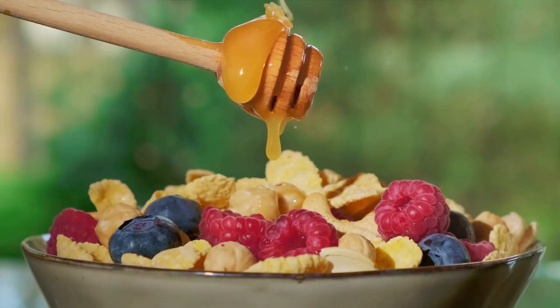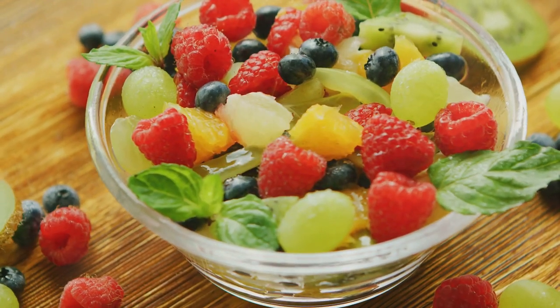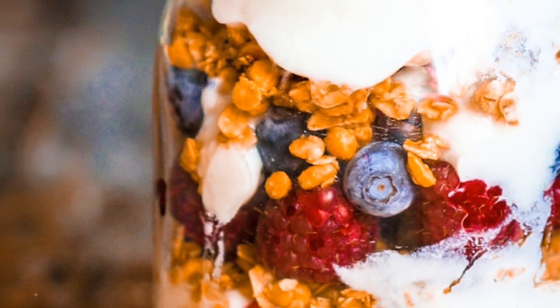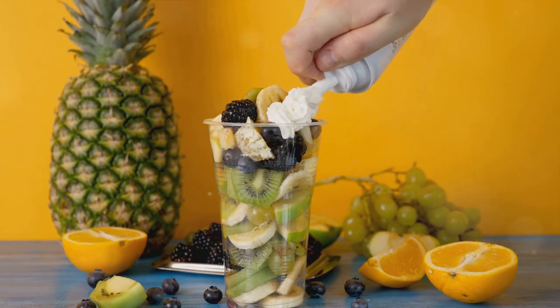On top of the granola, drizzle a tablespoon of honey for a touch of natural sweetness. Then it's time for the colorful part — the fruits. Layer them over the honey, creating a vibrant mix of colors and flavors. Repeat the process until the glass or jar is full, finishing with a fruit layer on top for an enticing appearance.